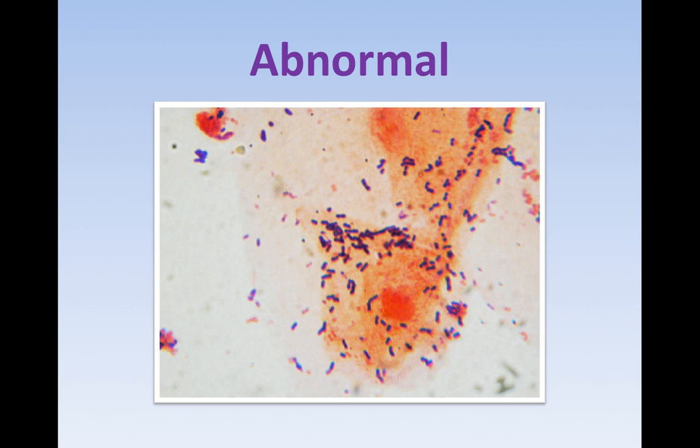This one, on the other hand, is very abnormal. Here we have a keratinocyte that is being swarmed by bacteria — the keratinocyte is full of bacteria. This is an abnormal ear swab, one that definitely would need some treatment pending the vet's approval and diagnosis. Lots of bacteria.